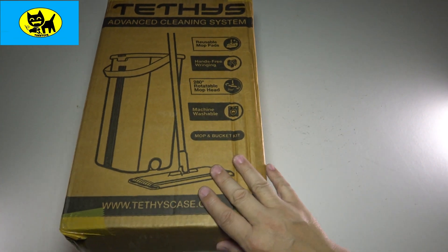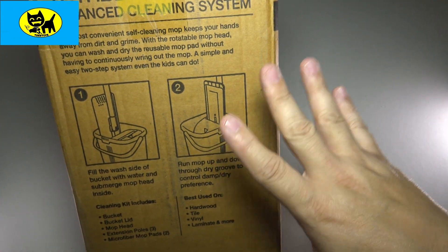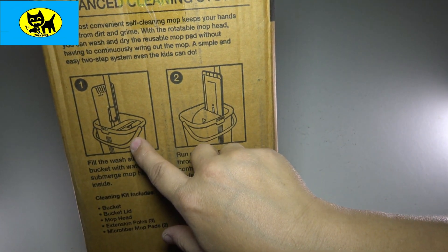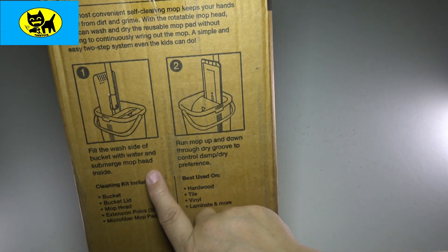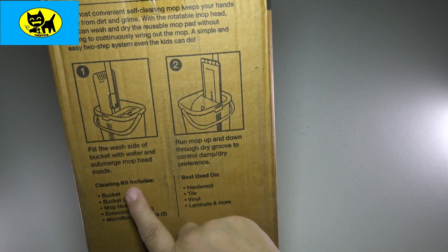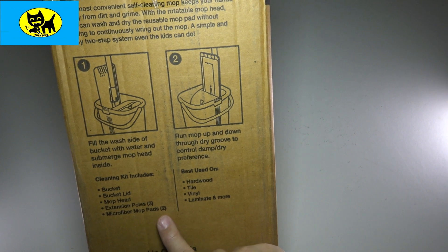We're going to go ahead and open this up for you and kind of show you what's in the box, we'll check this out together. On the side here it does display a little information about how it works. Basically you fill the mop bucket — it's a two-sided mop bucket — you fill it on one side and wring it on the other. You fill the wash side with water and submerge the mop head inside, then run the mop through the other side to dry it. It includes the bucket, the bucket lid, the mop head, three extension poles, and two microfiber mop pads.